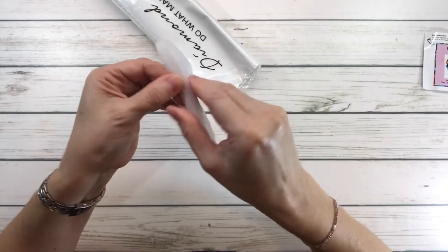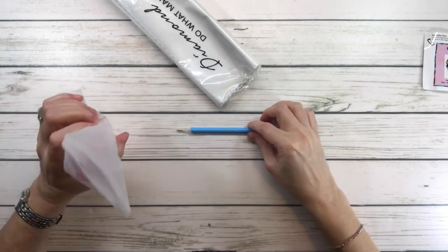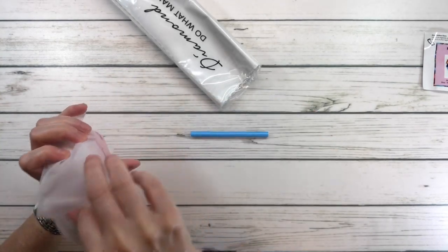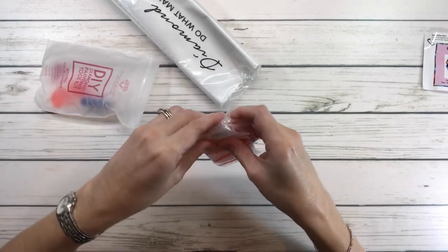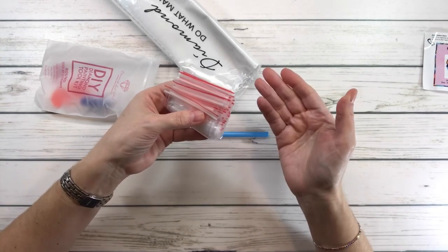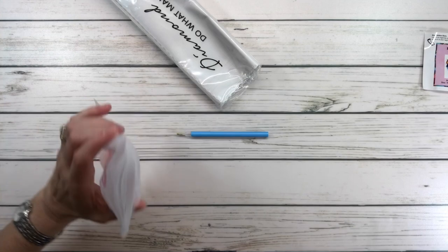Let's open this up and see what's inside. We have a diamond pen that's blue, and we have lots of resealable bags. The resealable bags are for if you don't have containers to put the drills in — you can actually use these.